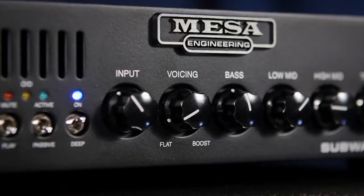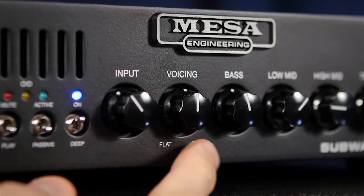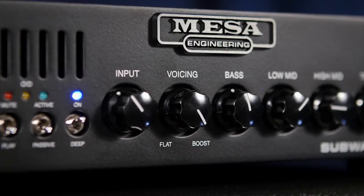Set all the way left effectively bypasses this control, and it's labeled flat. Panning right provides a smooth increase of bass and treble boost in tandem with a scooped mid-range that sweeps upward the higher you increase the control. Here's a quick demo of the range of EQ from the voice control.